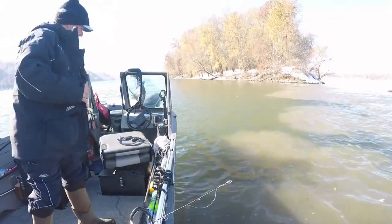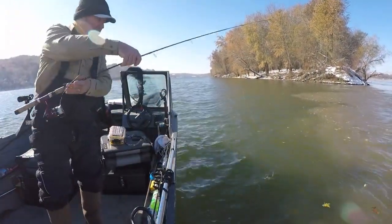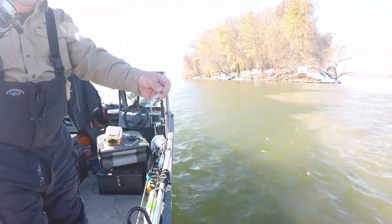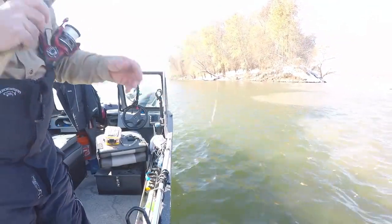Put on a Binks spoon. This one I'm gonna try the half-ounce Binks Mini Shad — it's one of my favorite patterns.